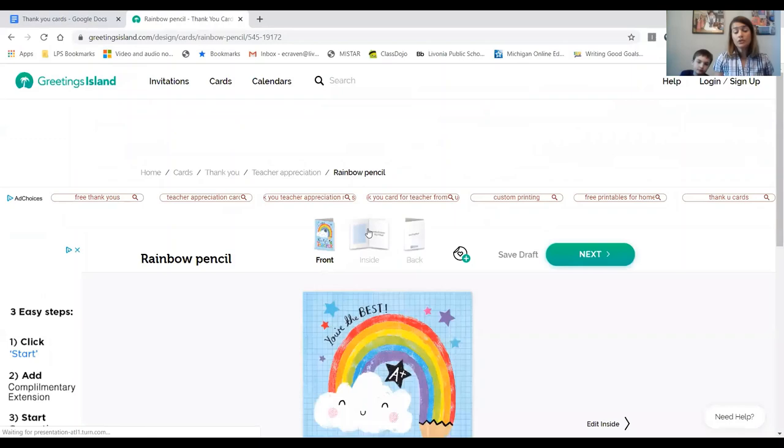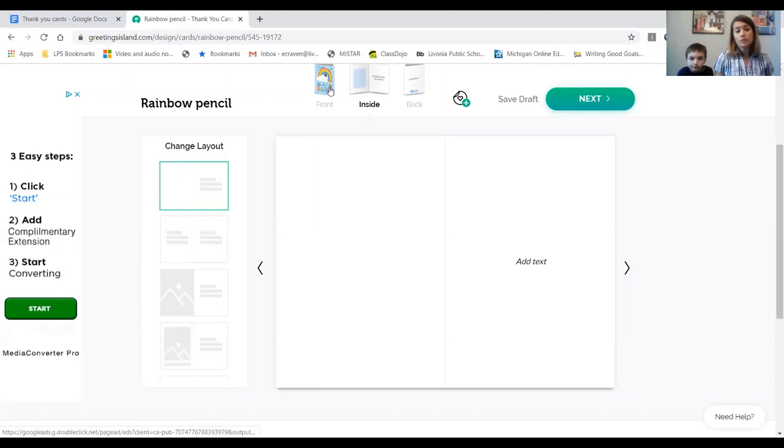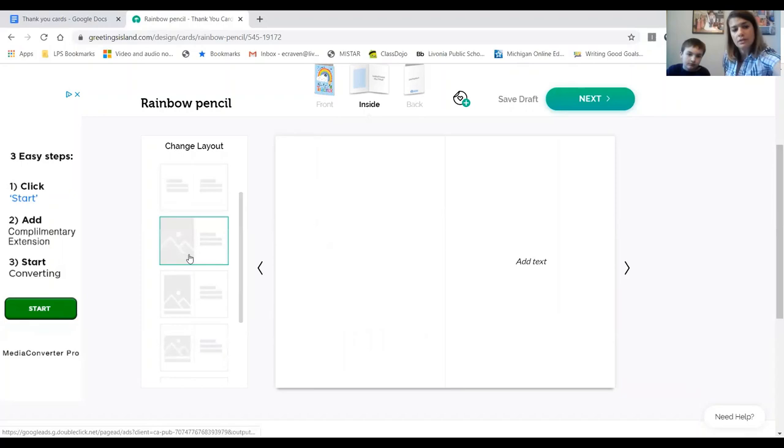Now what you're going to see is the front of the card. The next thing you want to do is edit the inside — over to the side here you can click on that, or you can click on the top where it says Inside. You can put a message and a picture, many pictures, or just messages. There are a lot of layouts here — you can scroll down — lots of different layouts with a picture and words, two pictures and words. It's your choice.